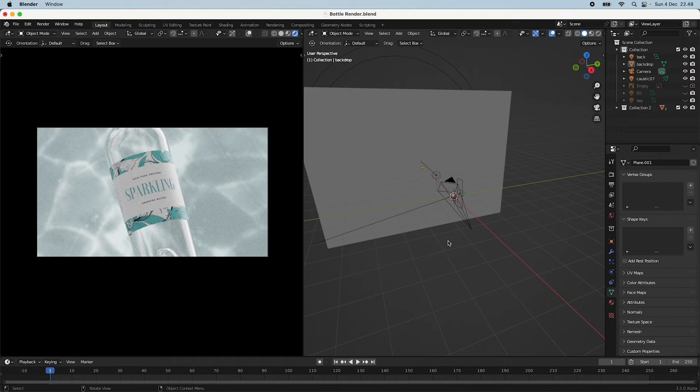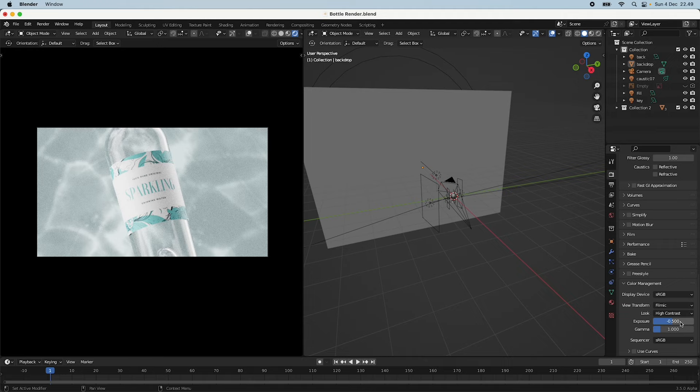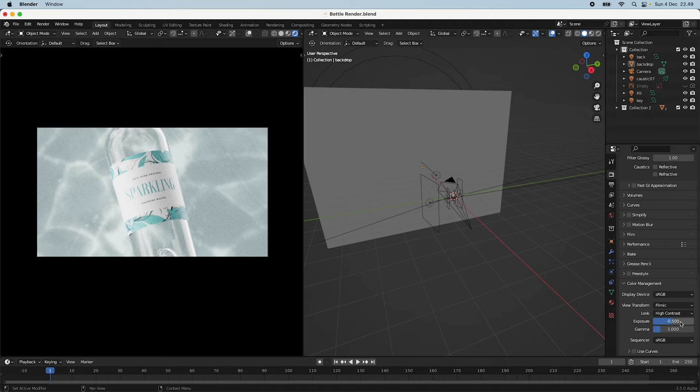I added a larger fill light on the left side to highlight the motivated light falling on the bottle, and then a key light to really pump up the brightness — slightly overblown but more realistic. For color management I used Filmic with High Contrast and took the exposure down a bit to maintain contrast. Checking the False Color overlay you can see a few blown-out areas but not too much — it works for this setup.